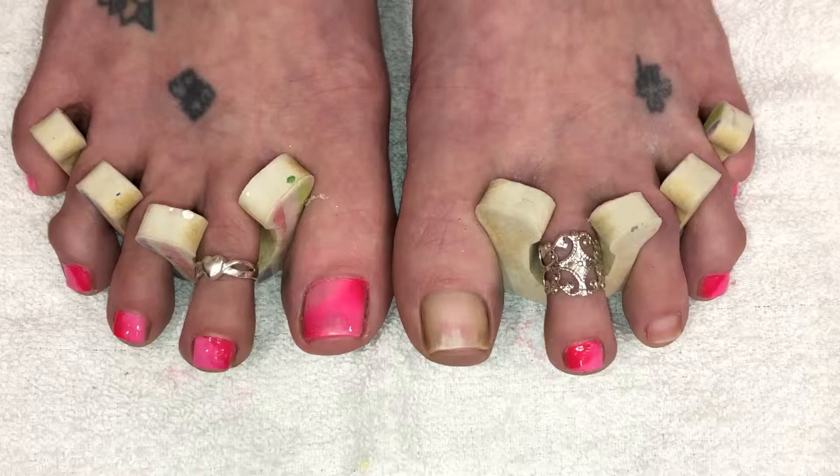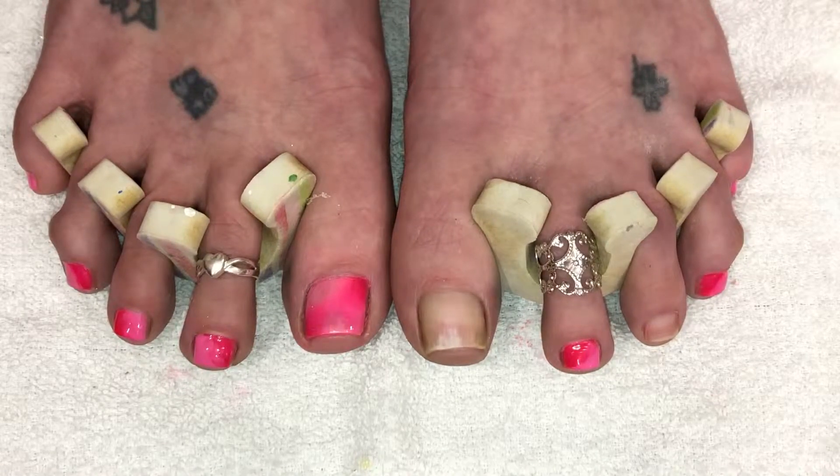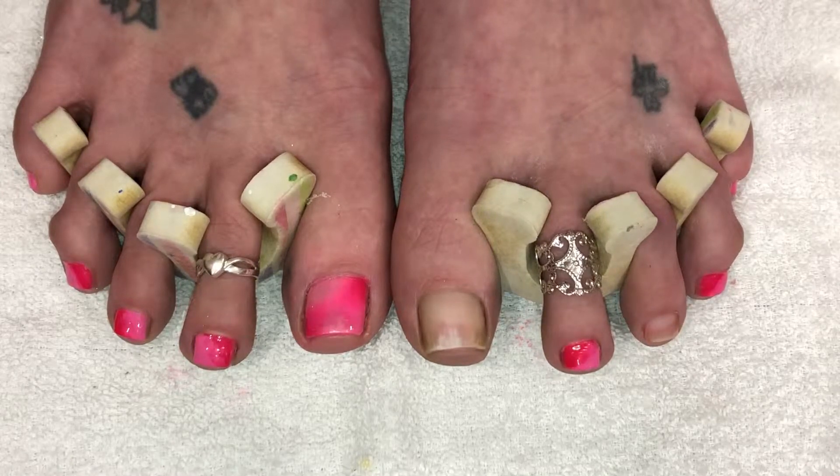Hello everyone and welcome back to Toe of the Week. Doing another beautiful toe design for the spring that always matches with a set of nails that I do on Monday, and I follow with an outfit on Fashion Friday. This look is going to be more of a sporty look, and you'll understand when you see the outfit why I went with what I went with.